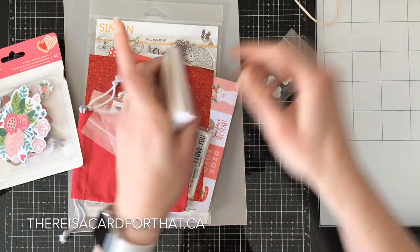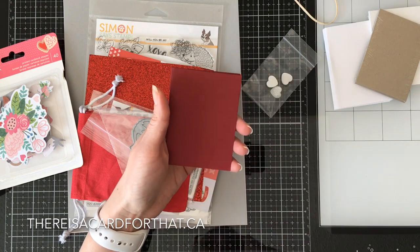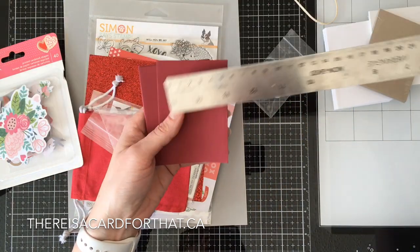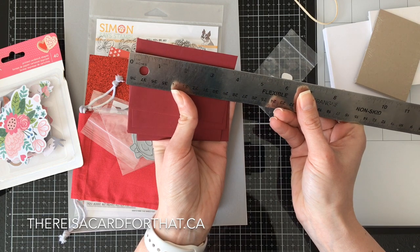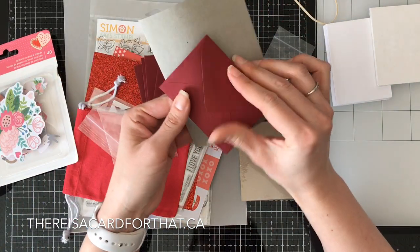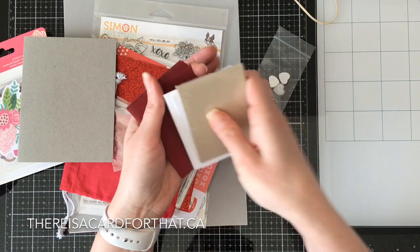Oh, the mini baby cards! There's a pack of white and a pack of kraft, and then some itty-bitty envelopes — these are tiny, these are so cute. I thought they were closer to a four-bar size based on Simon Says Stamp's introduction video, but no, these are pretty little. The envelopes are just under two and three-quarters by three and three-quarters. I think these would be a good thing to put on the front of a card with a little face or card sticking out. These are super adorable.